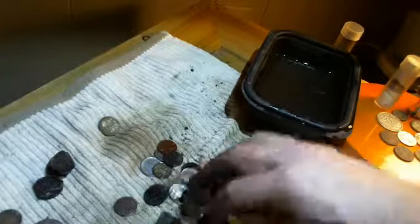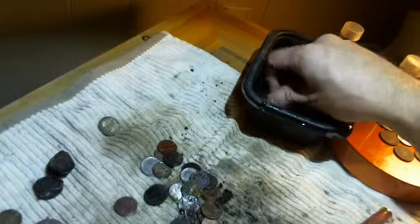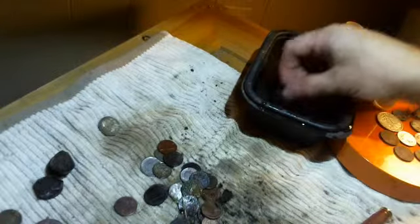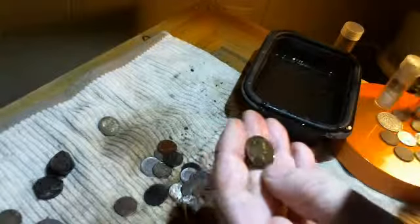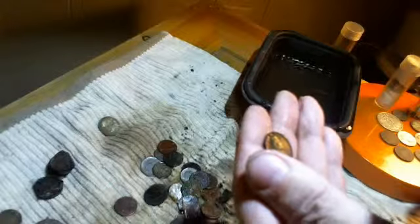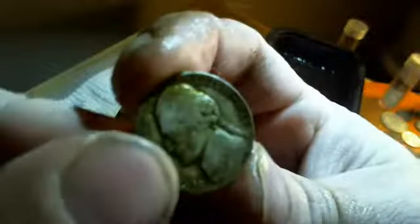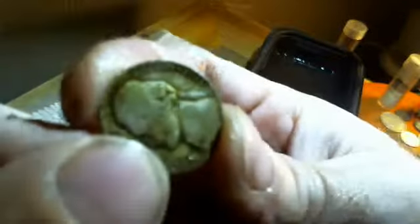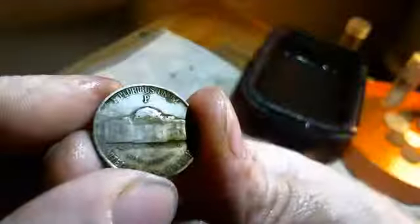Alright, oh there's another wheat penny. So I got five wheats and some clad and a butterfly pendant — 1945. The prize of the day at 10.3 grams. Alright, that's it, thanks for watching, bye!